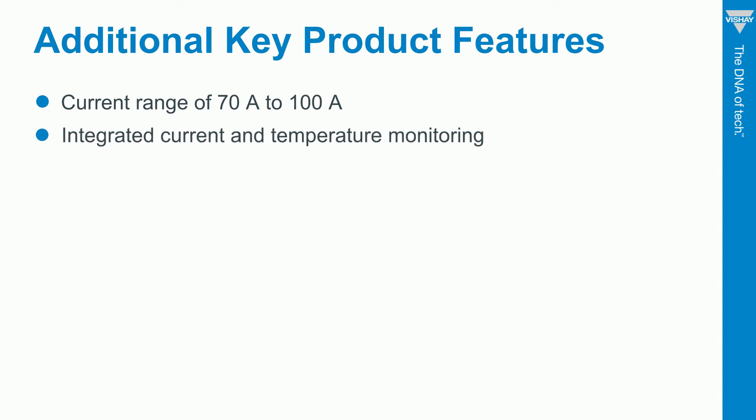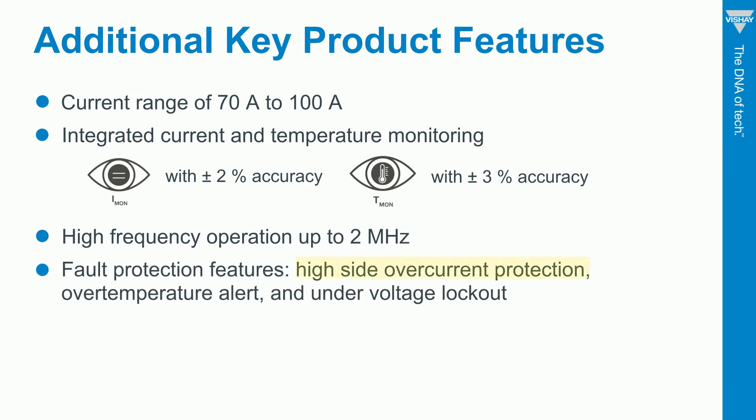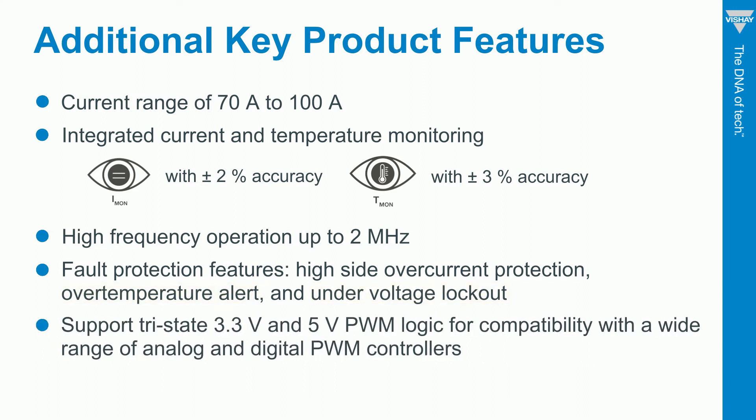Here are some more key features. We've got current monitoring with 2% accuracy and temperature monitoring with 3% accuracy — that's what makes them smart. All devices operate at up to 2 MHz; the higher the switching frequency, the lower the ripple, and you can use smaller, less expensive inductors. We integrate fault protection features including high-side over-current protection, over-temperature alerts, and under-voltage lockout. And we support 3.3-volt and 5-volt PWM logic for compatibility with a wide range of PWM controllers.